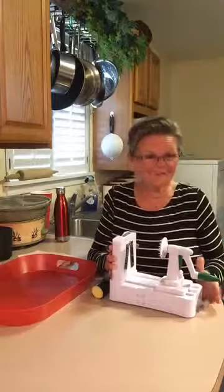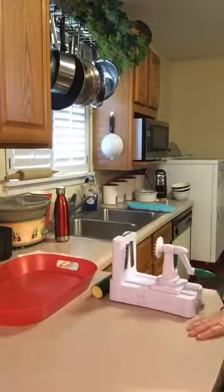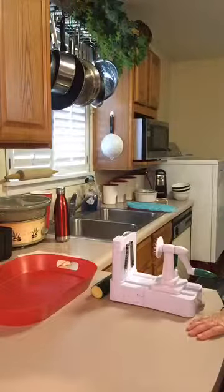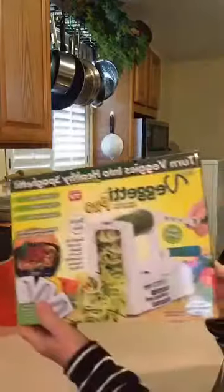It was a gift — I think it was a Christmas gift. I don't know if it's for last year or this year. Whatever. Anyway, she sent me a gift. It's called a Veggetti. Let me see — is it Veggetti? Let me get the box. I'm back. It's a Veggetti.